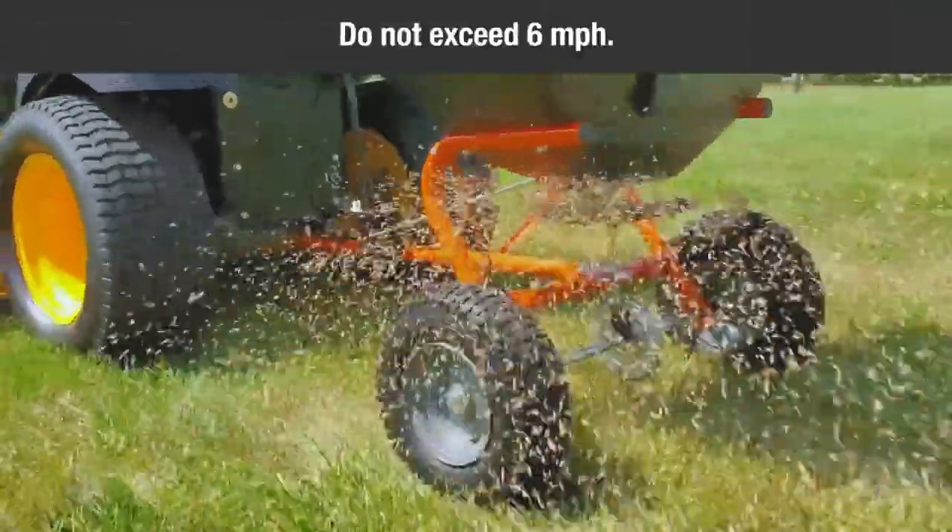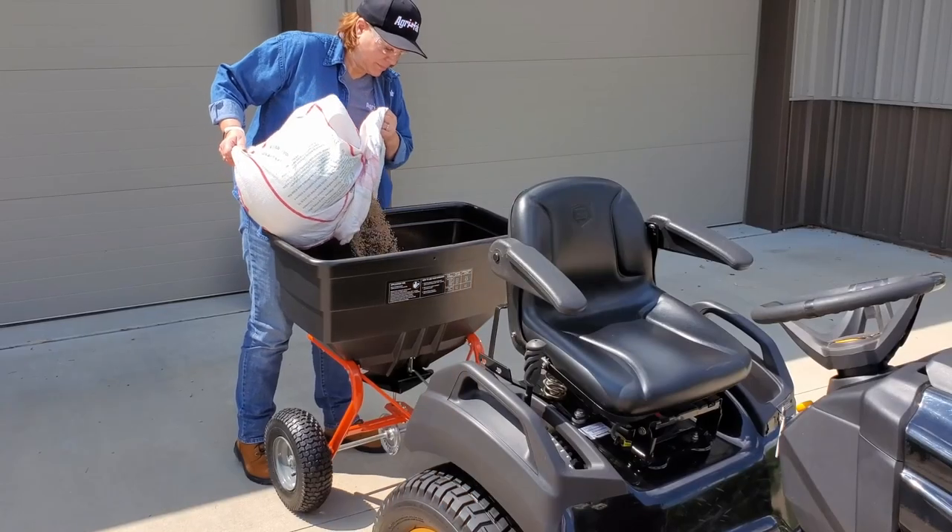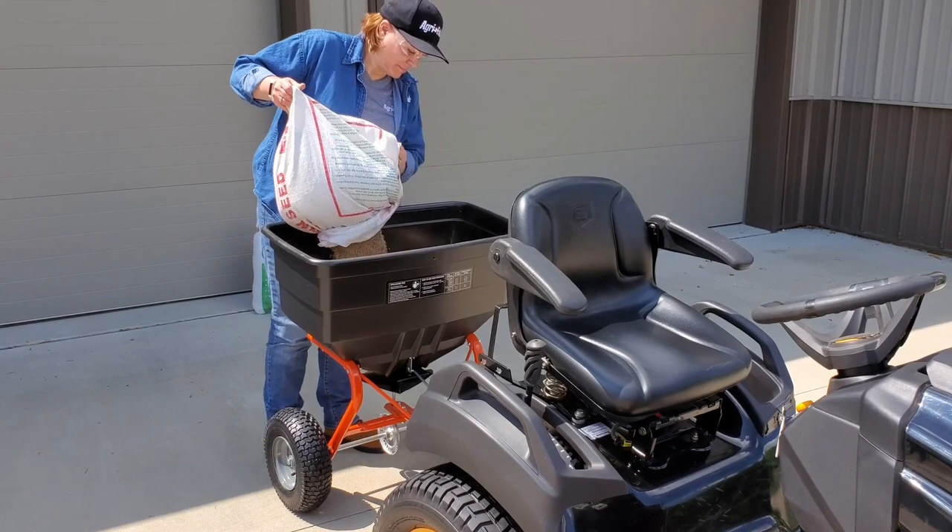Do not exceed 6 mph. Make sure the control lever is in the off position. Next, fill the hopper, breaking up any lumpy fertilizer.